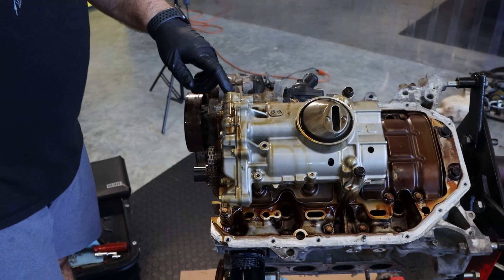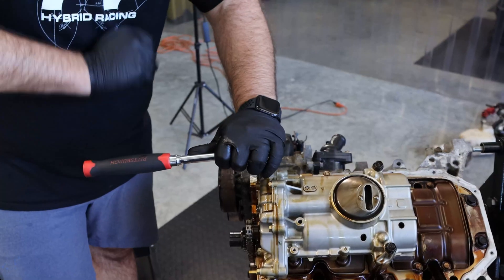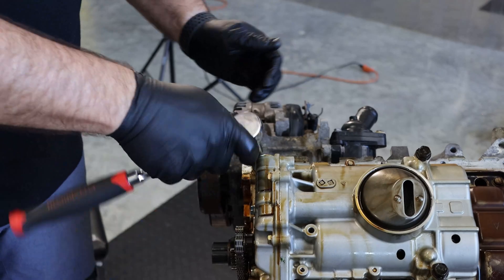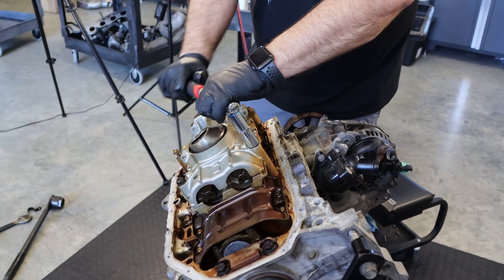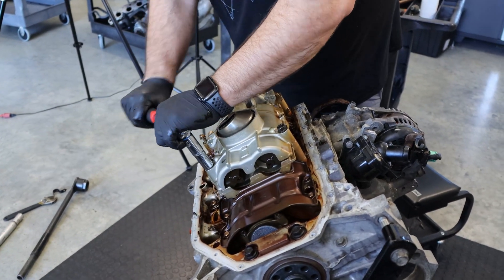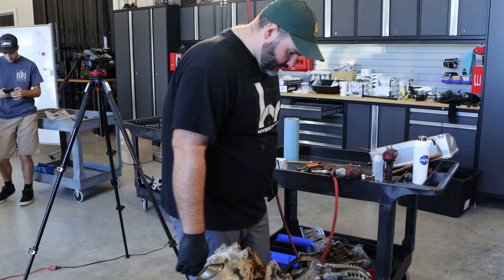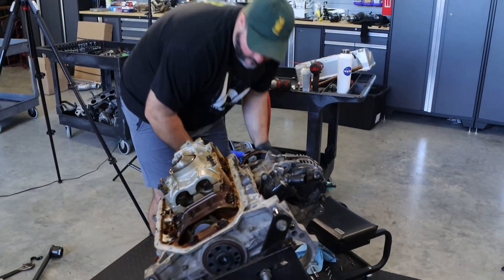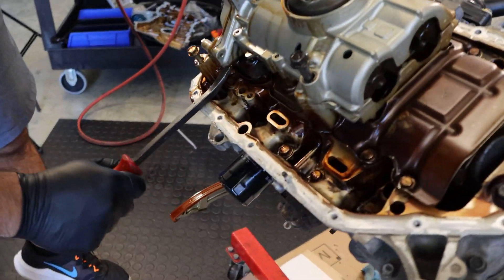For the oil pump, remove this bolt and this one right here. Then get your little pry bar and you should be able to just pry this thing up.